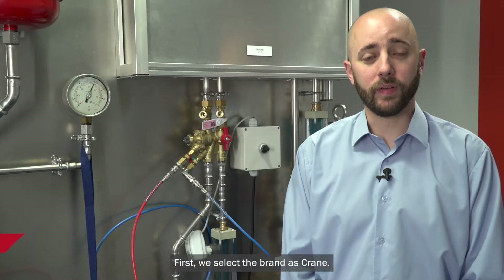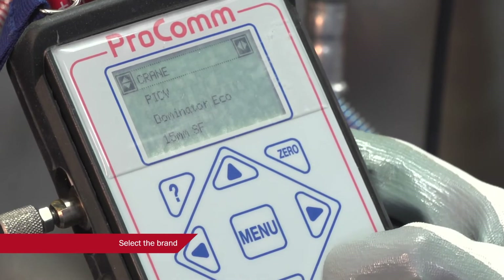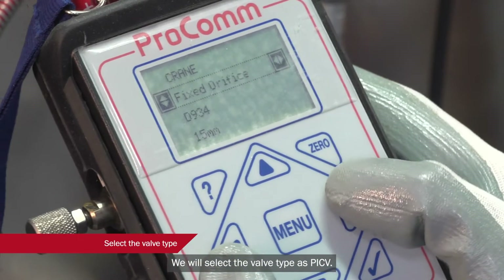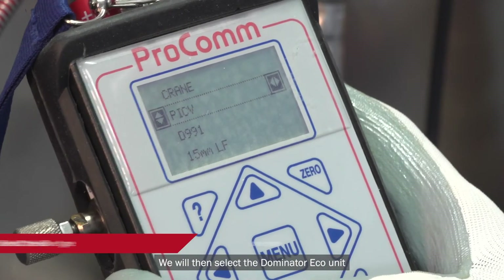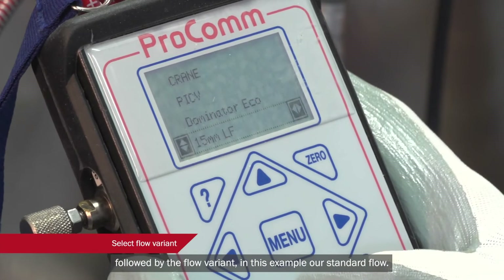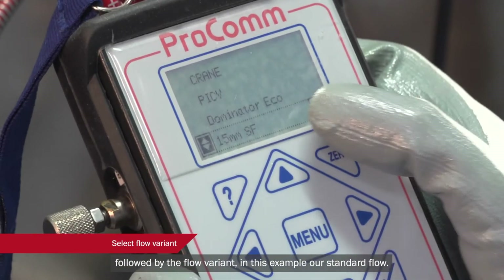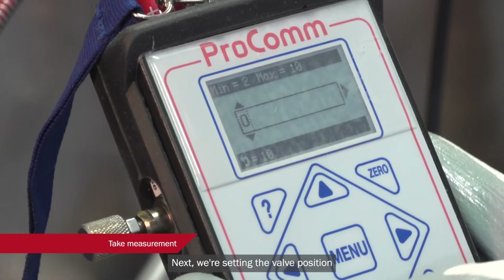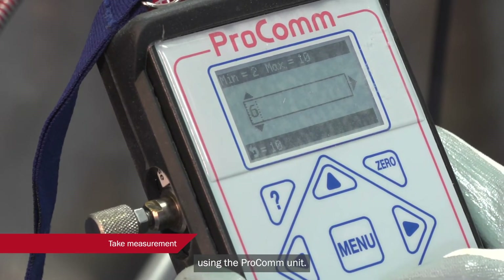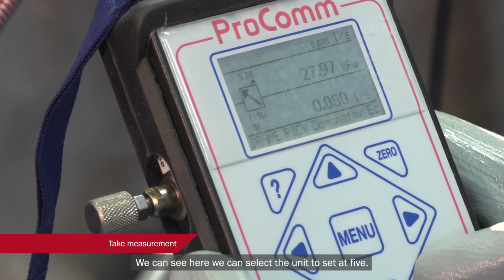Using the ProCom unit, first we'll select the brand as Crane. We'll select the valve type as PICV. We will then select the Dominator Eco unit, followed by the flow variant — in this example, a standard flow. Next, we're setting the valve position using the ProCom unit. We can see here we can select the unit to set to five.